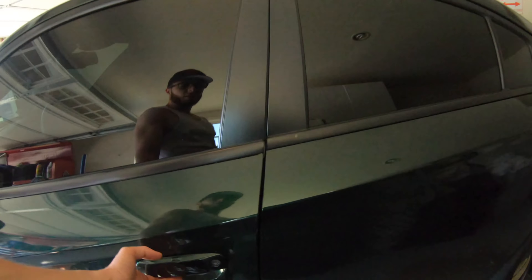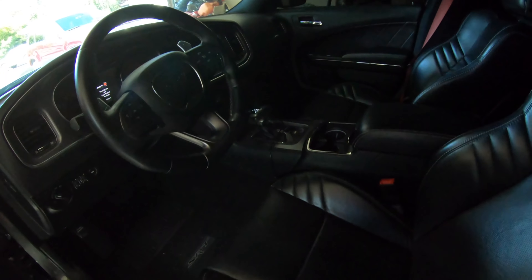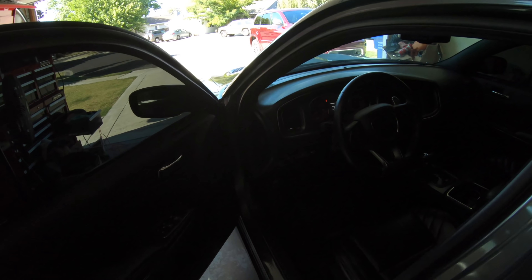Before we wash the outside, let's get into the interior. Vacuum everything, wipe it down, make it look all pretty, and then move to the outside.